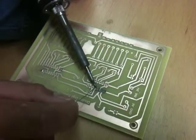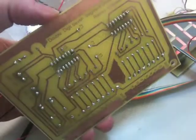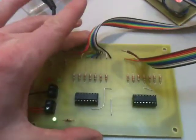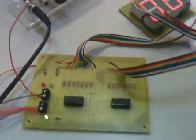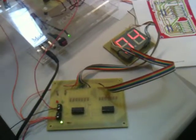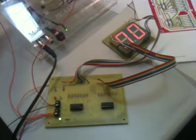So once it's properly cleaned and drilled, we can begin to solder in the components in place. And of course, it goes without saying that you should always test your circuit board at the end. This circuit board was actually designed to drive two seven-segment displays.